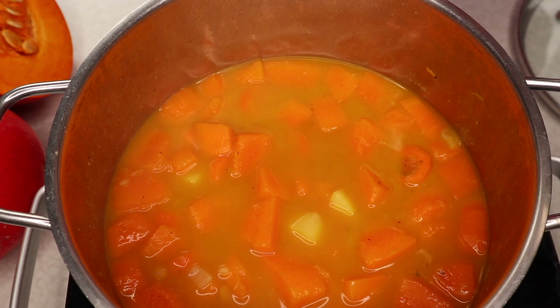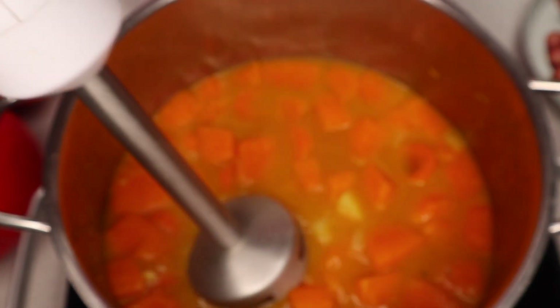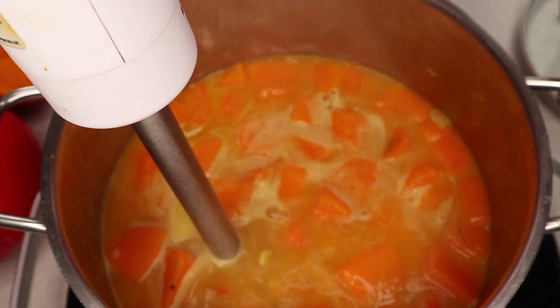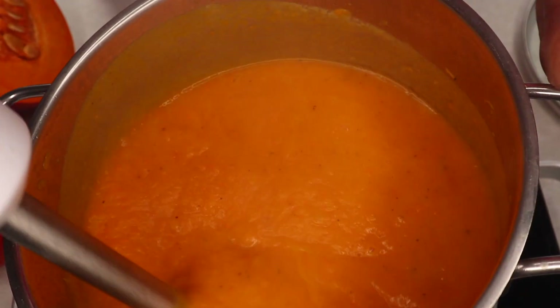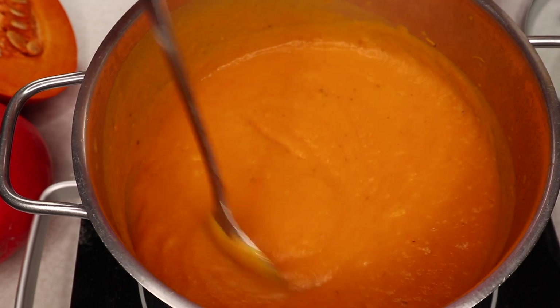We will grind it in a grinder. Now, let's cook it in a grinder and you want to cook it at it.